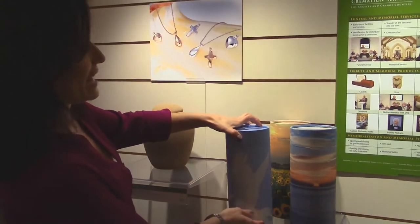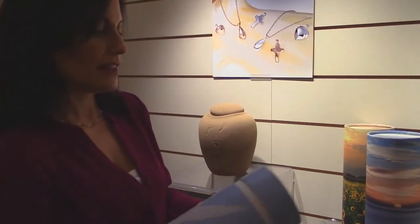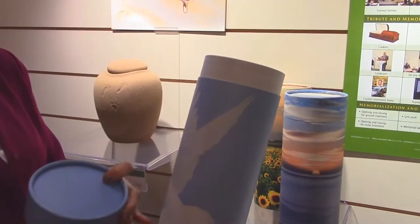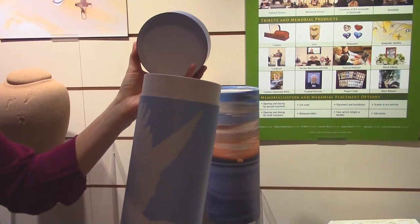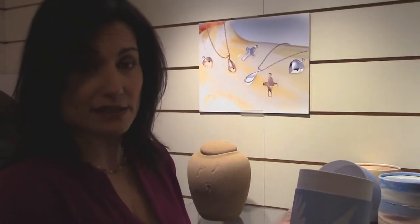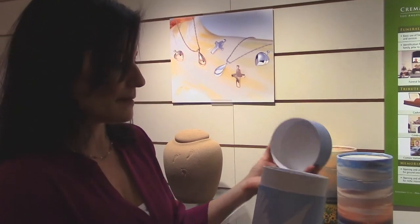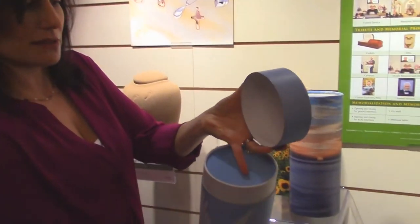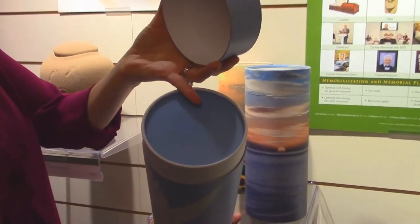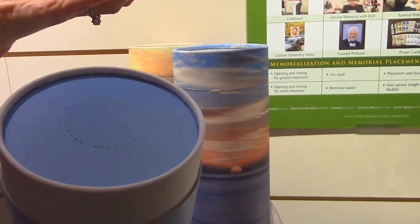These urns are called scattering tubes, and you can tell by their size they're truly not meant to be interred in the park. Their purpose would be for either transporting the remains home if you have to go through security, because this will scan through the TSA security process. If you've acquired the correct permits to do a scatter in a park or a personal location — which does require a permit — you can use the scattering tube. There's a little hole at the top that you open up, at which time the remains can be poured out.